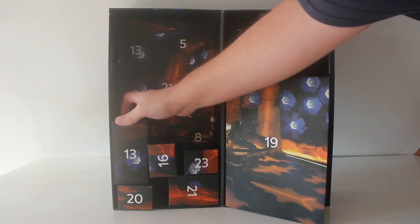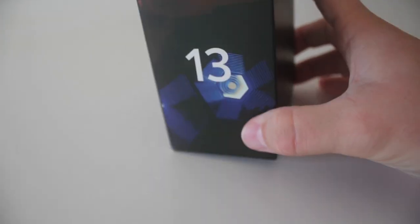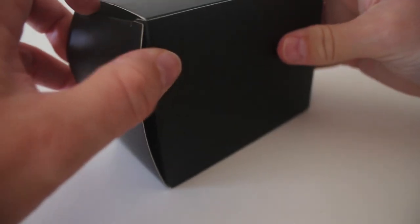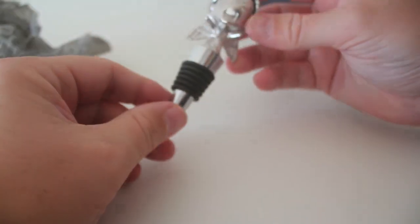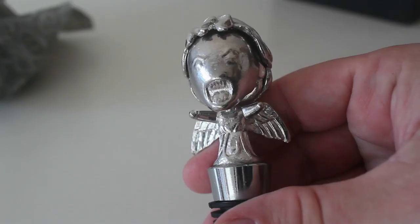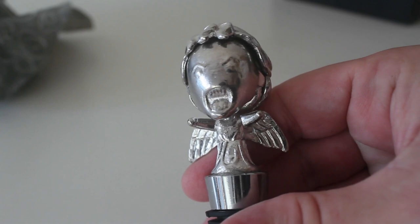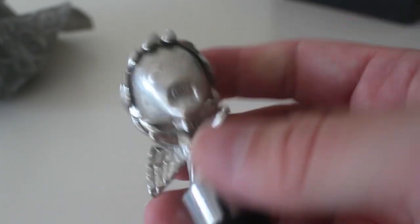Number 13 — unlucky for some. So box number 13, quite a long box and quite weighty as well. Oh wow that is so cool. So it's a Weeping Angel bottle stopper. I really like the detail on it as well — that scary face and the wings and it's really heavy, it's got some weight to it. Yeah it's a really nice item.